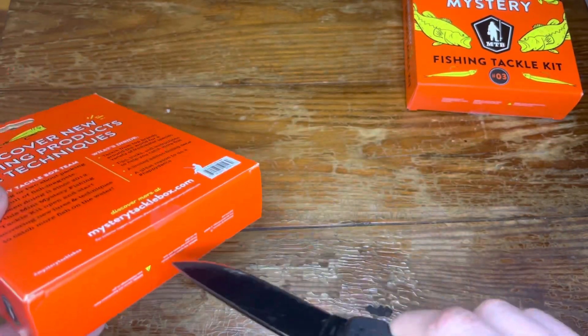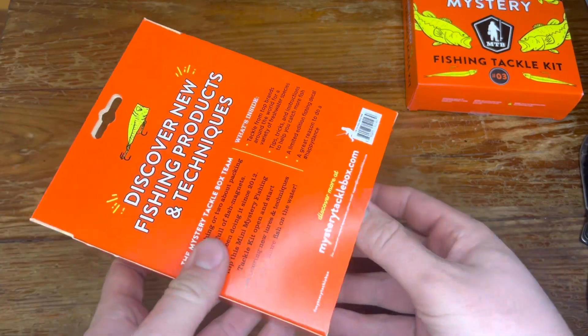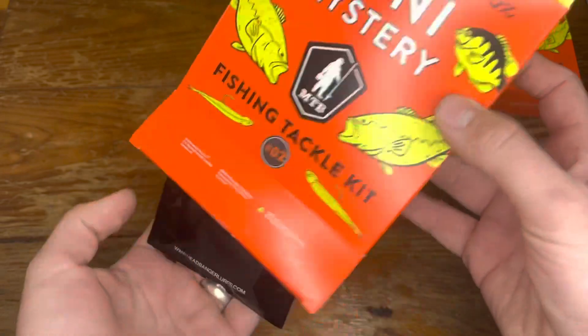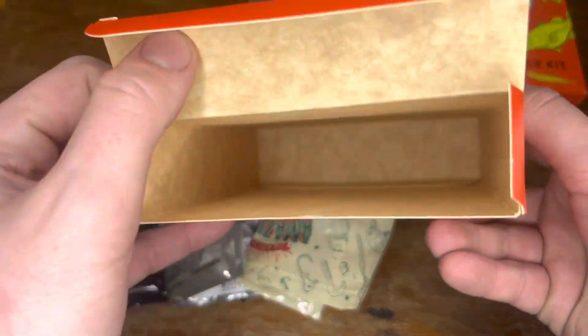I'm just gonna open from the bottom — looks easier to get in. Cut that tape and see what's in here. All right, right off the bat I see some soft plastics. Let's see — is that everything? That's it in the box. Set that off to the side.